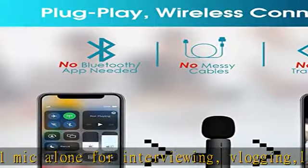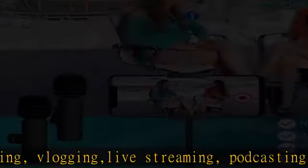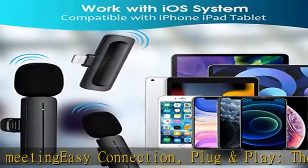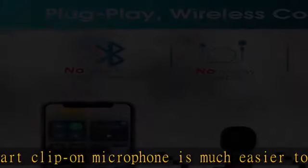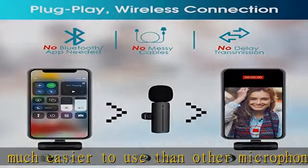Smart wireless system and hands-free. The cordless lav mic is equipped with Bluetooth technology that allows you to no longer be restricted to the length of the wire while recording. You can just clip the microphone on your shirt to free your hands and record at a remote distance. Without messy wires, it will be very convenient to record on different social media platforms like YouTube, TikTok, and more.